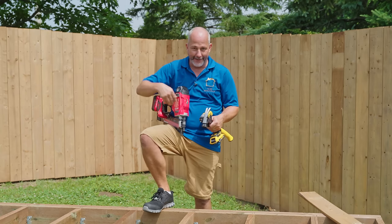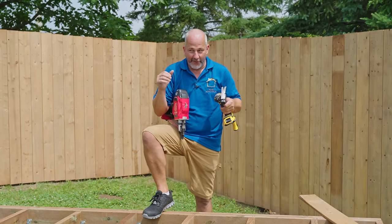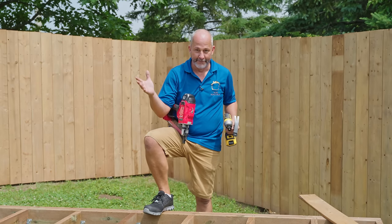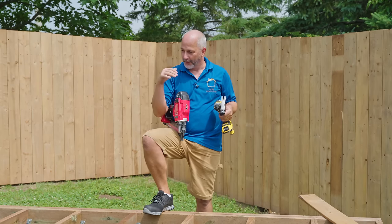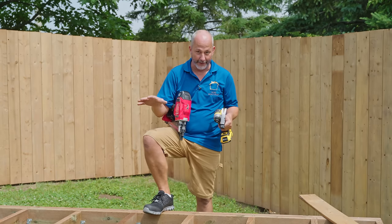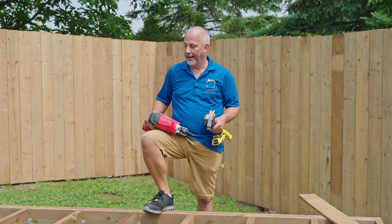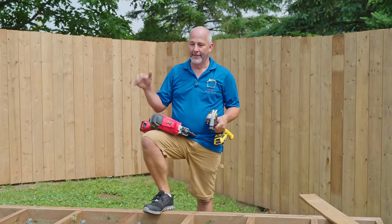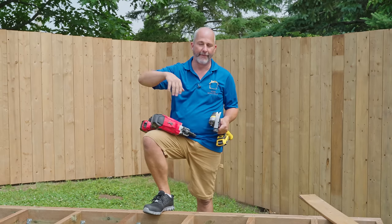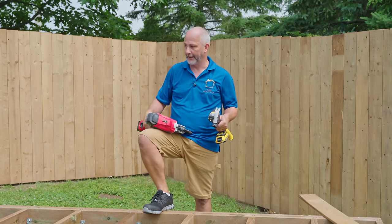Remember almost everybody has a slope in their yard — yards are designed to move water away from the building. So if you're going to put in a shed this big you're going to want something to level it out before you build or you're going to drive yourself crazy. Personally I like this better — it's also easier to build off of — and in a future video down the road we're going to build a little deck off the front of this and create a sitting area.